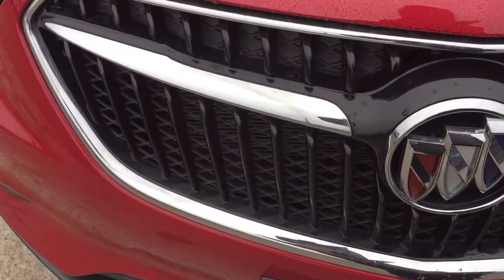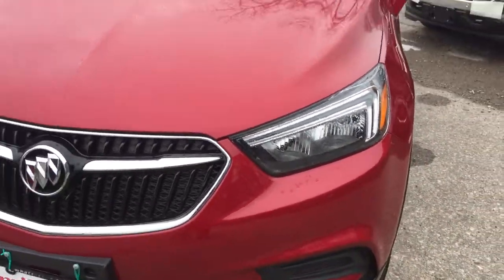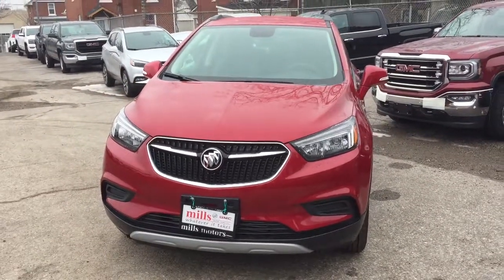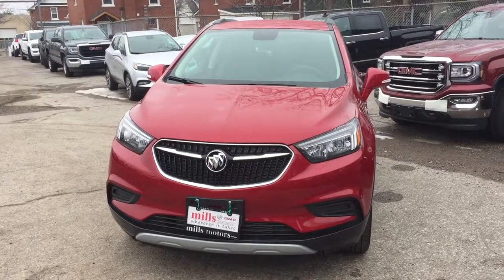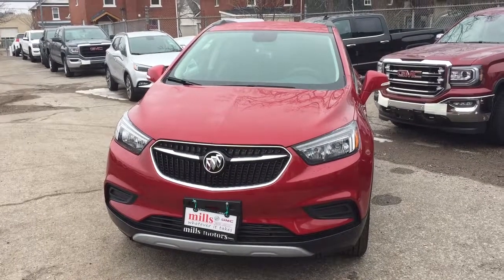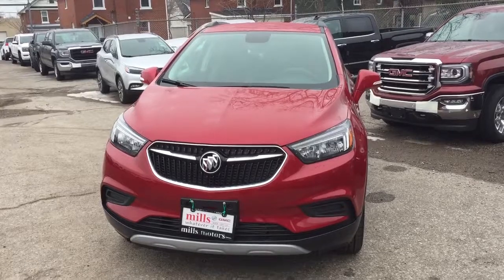Also new on the 2017 Encore: you've got a brand new grille here and new taillights. There's a look at the 2017 Buick Encore, this one in the Winterberry Red. Also with the safety and connectivity of OnStar in its own 4G LTE wireless hotspot. If you want to test drive this one, you know what to do — come on down to Mills Motors, 240 Bond Street East in Oshawa, where we'll always do whatever it takes.